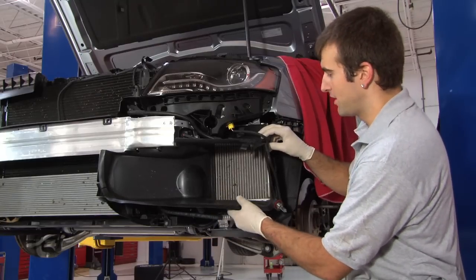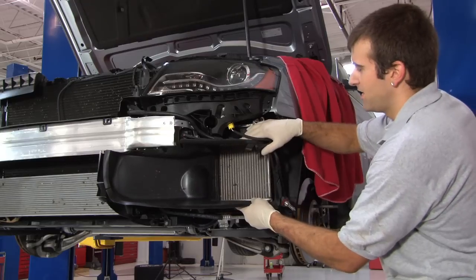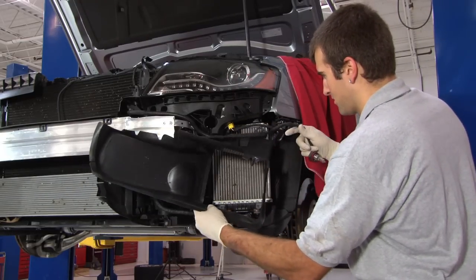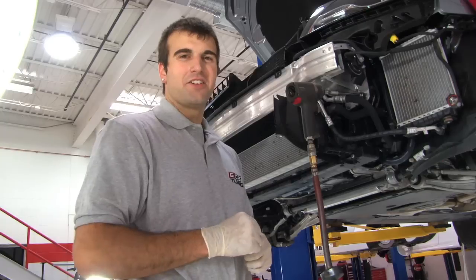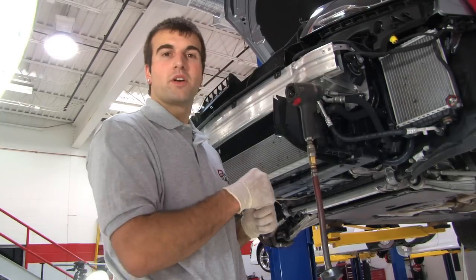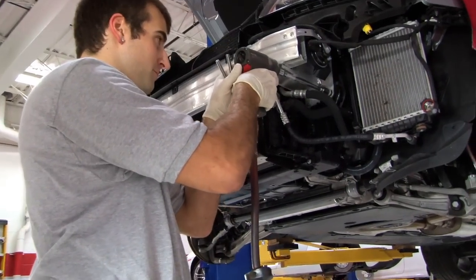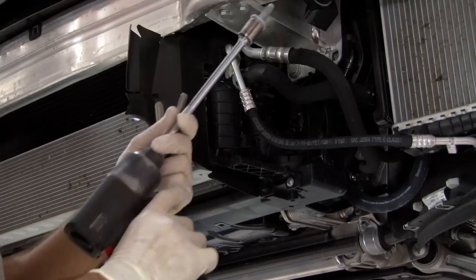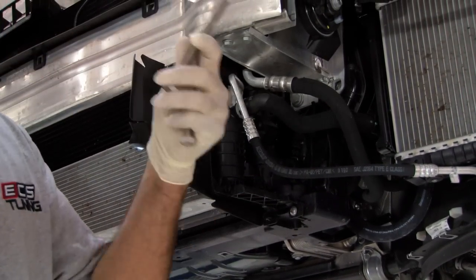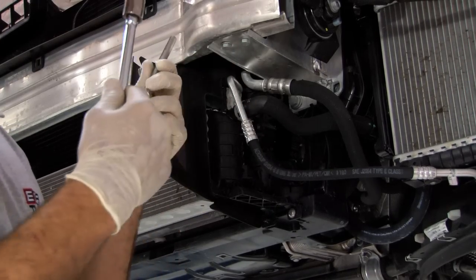Next let's remove the air shrouding around the radiator. To remove it just slide it to the right and pull it off. There are three 16 millimeter bolts holding on your radiator support on both sides. We're going to remove the bottom outer one first and replace it with one of the bolts APR has provided. This longer bolt is going to act as a hanger when we slide the radiator support off.